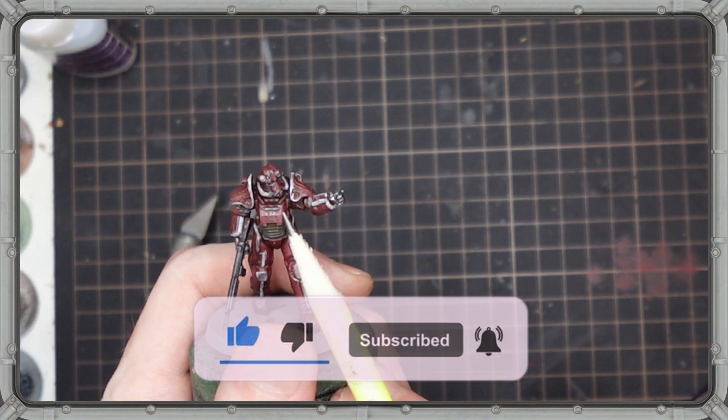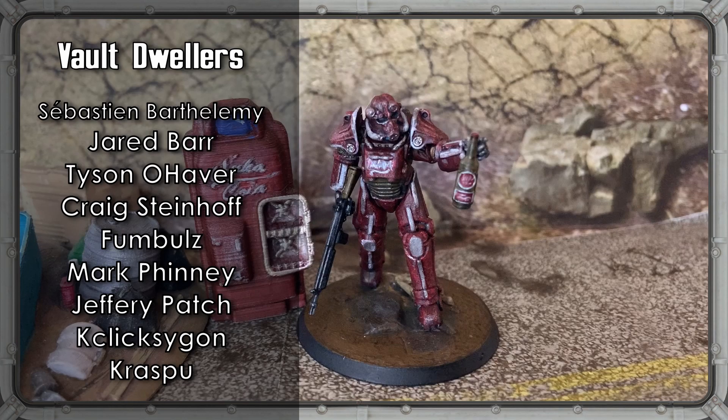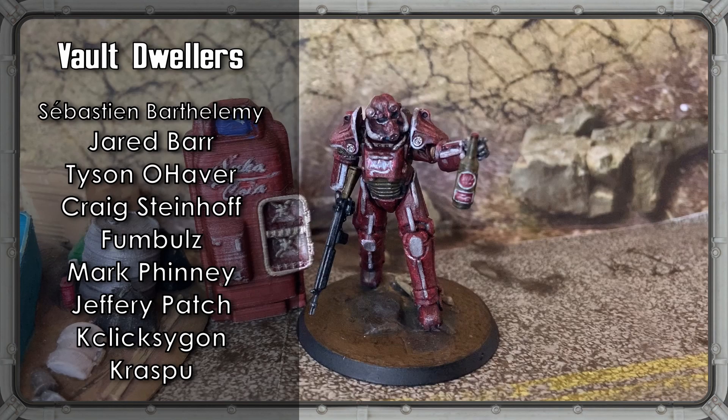Hit that like button, subscribe, and turn on the notifications. And if you really like what we do, make sure you head on over to Patreon or hit the join button here on YouTube. Your support means we can make more videos more often for you to enjoy and keep the live stream train running. Thanks again for watching, and stay tuned, because WGNR will be back.